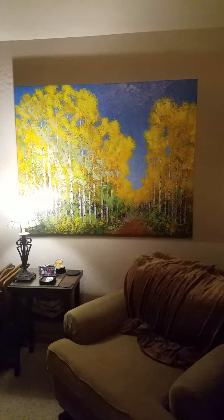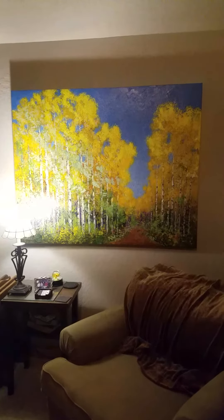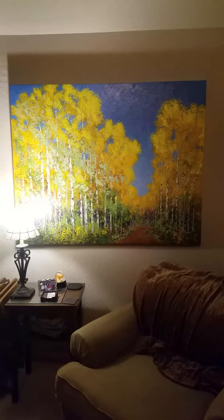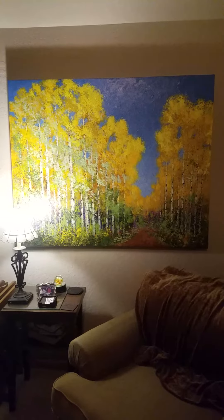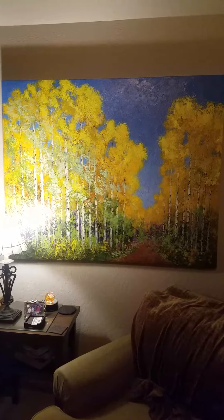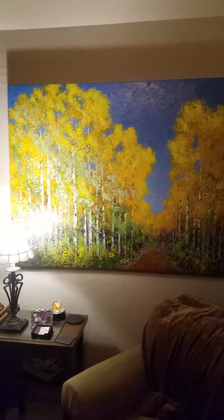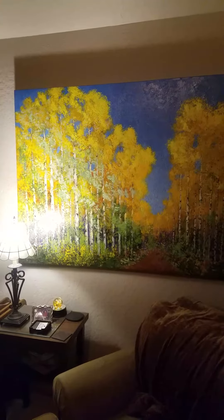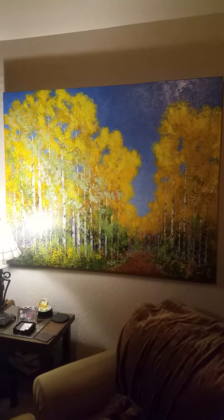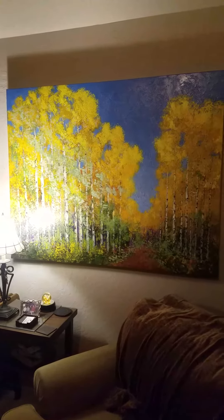Here we have the finished piece. I've shown this once or twice, some progress photos and videos, but this one's finished today. It's called the Aspen Walk. It's a sister piece to the one I called Aspens in Autumn. This one was a little bigger, 48 by 60. The other one was 48 by 36.